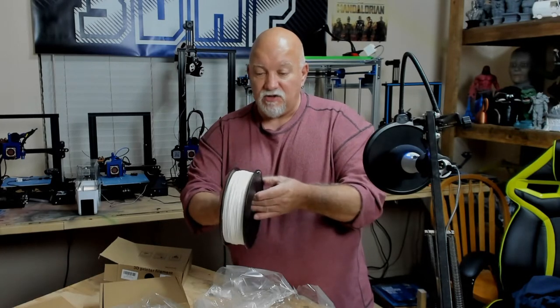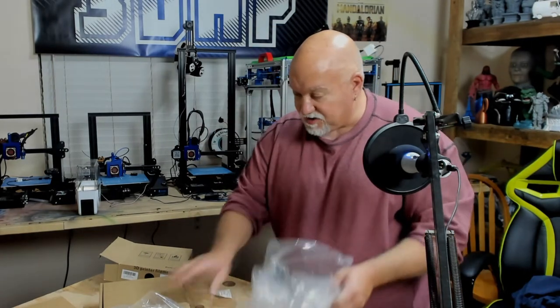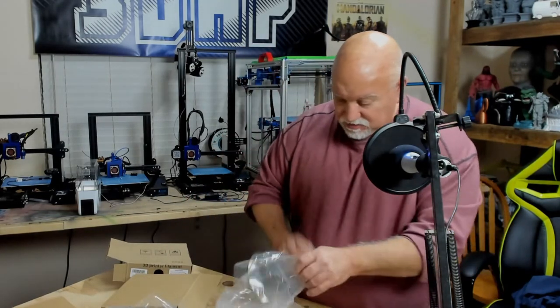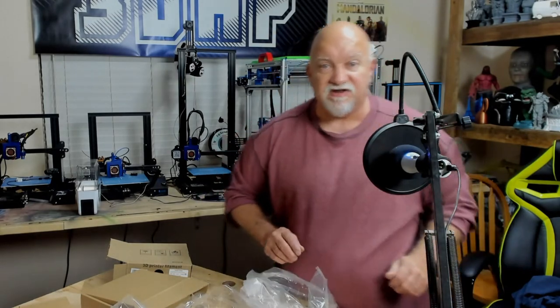It seems wound just fine. So I've got some extra boxes, two out of three bags to store the filament in, and a desiccant pack. Now it's time to go grab some models, slice them, throw them on a printer and print some goodies.